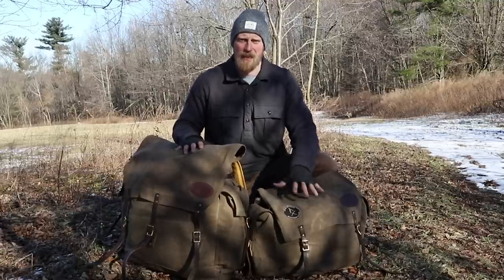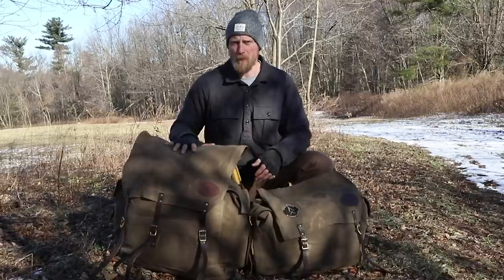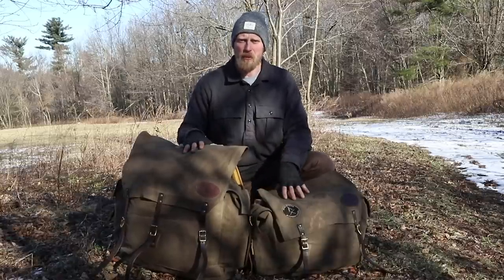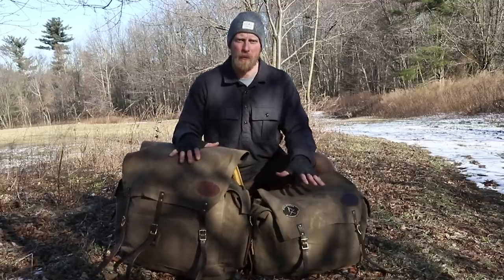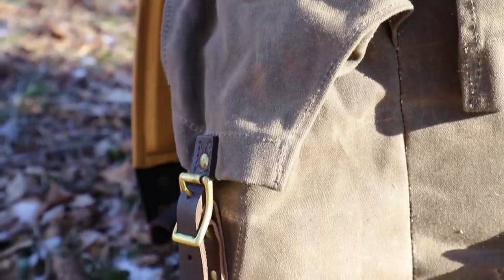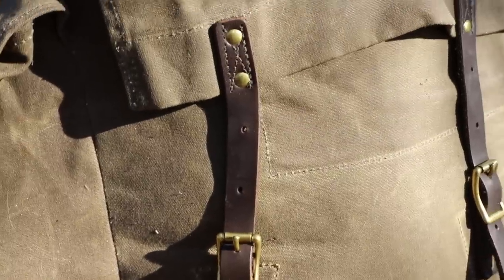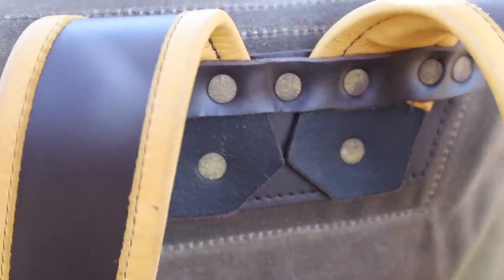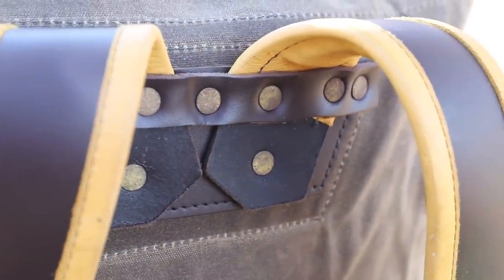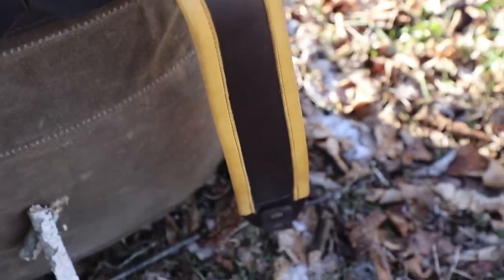Here we have the Timber Cruiser and the Timber Cruiser Junior — you can see the Junior is the smaller version of the big Timber Cruiser. Before we get into the specs of each bag, let me quickly go over Frost River's construction and materials. Both backpacks are made of 18-ounce wax canvas, they have solid brass hardware throughout, and all the strapping is made of leather — so there's no plastic on any of these bags. Another really nice feature, other than the heavy-duty sewing, is all the heavy-duty rivets, which are all put in by hand.